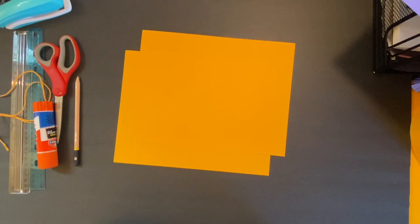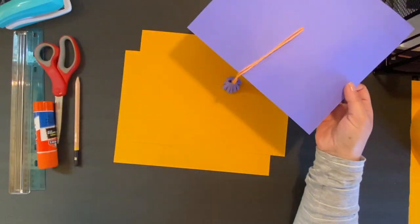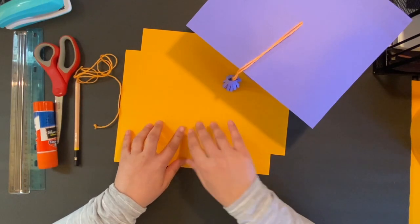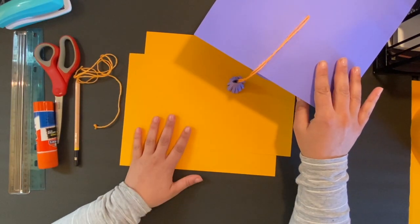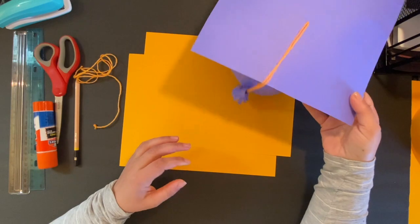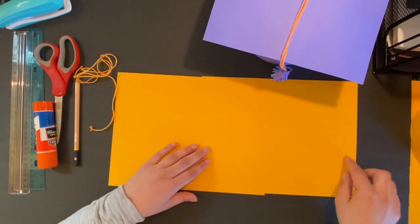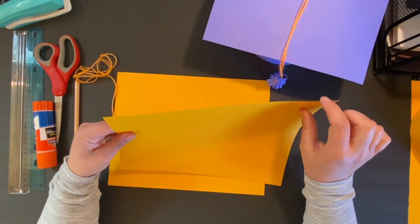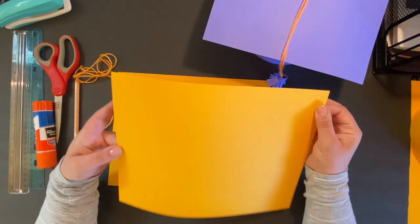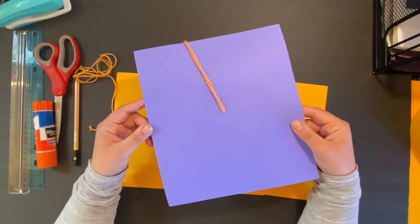Hi fifth graders, welcome Falcons! Congratulations — today we're gonna learn how to make your graduation hat so you can take your picture with it. All you need is some string and two pieces of cardstock that I left in the office for you to pick up. You can pick any color or size you like. Just make sure you get a very solid, high-quality piece so it will hold.